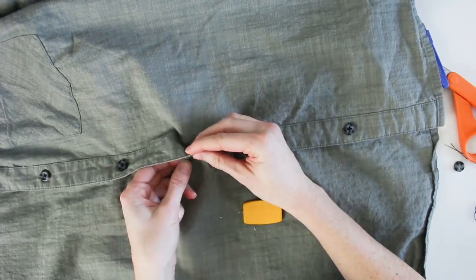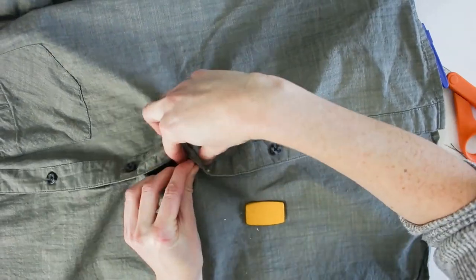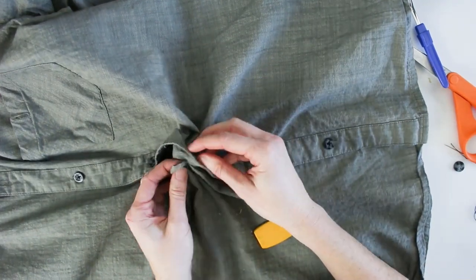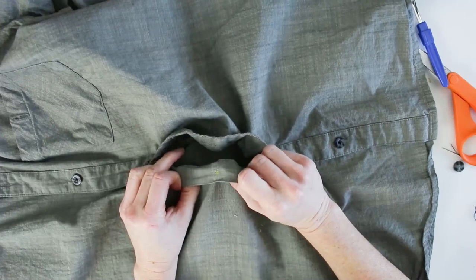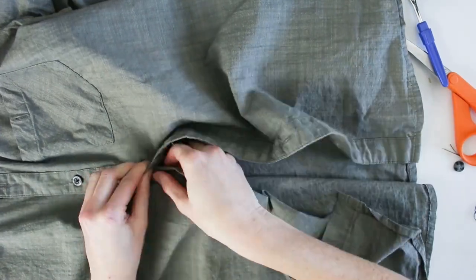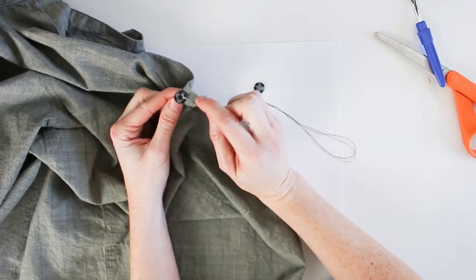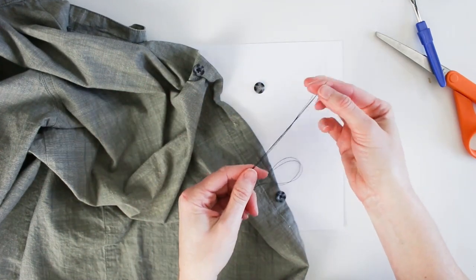I prefer to mark it on the reverse side so it isn't visible. With the needle poked all the way through the buttonhole to the reverse side, I mark the spot with wax, then remove the pin. Now I can undo all the buttons. Since this is a four-hole button, I check how the existing buttons were attached — it's a crisscross pattern — so I'll replicate that exactly.